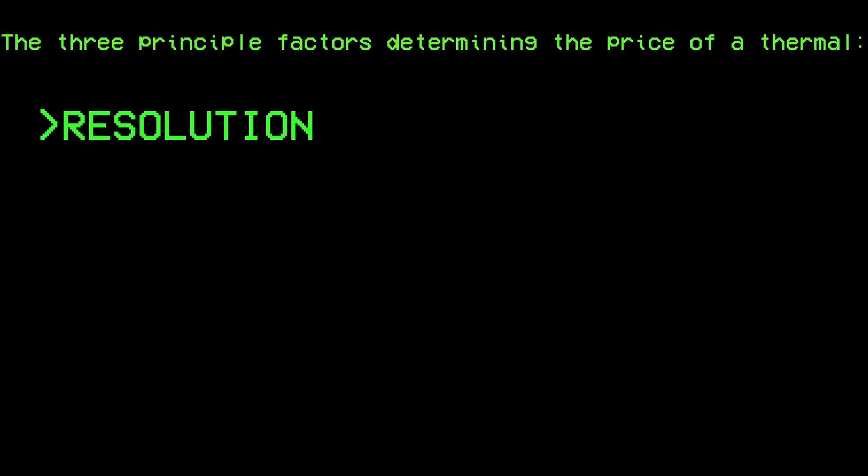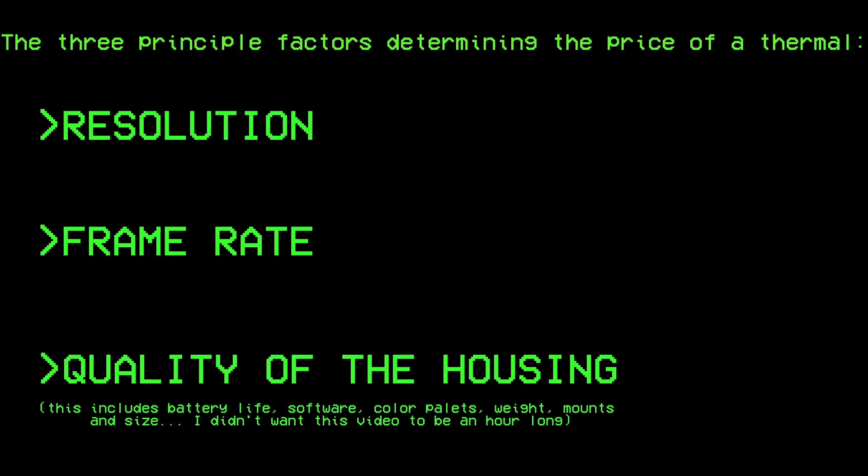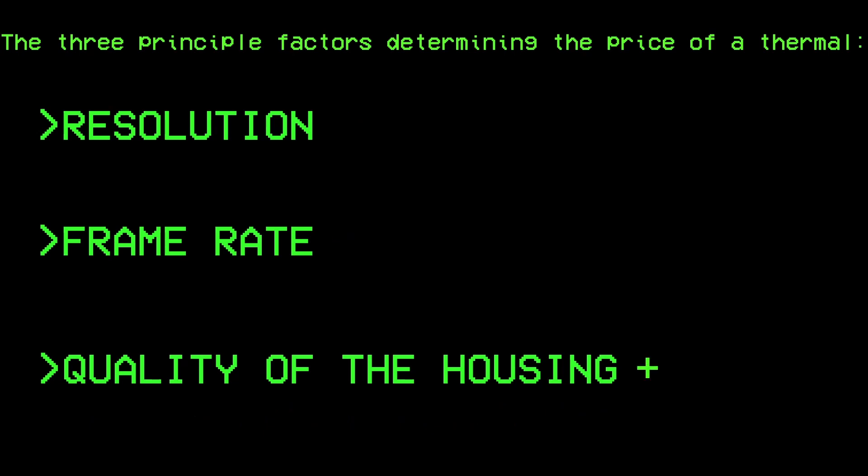I started to take interest in thermal imaging — FLIR for looking infrared — about three years ago, and for anybody that knows a bit about this tech, you know that they are pricey. You must understand that the price will heavily depend on three factors: resolution, frame rate, and the quality of the housing. The better each of them is, the more expensive the thermal imaging device will be. It is extremely important that you skip every manufacturer online that doesn't include the specifications on those factors.